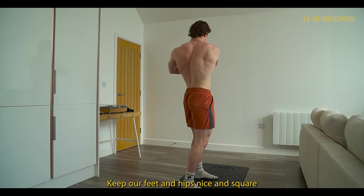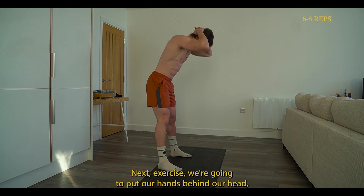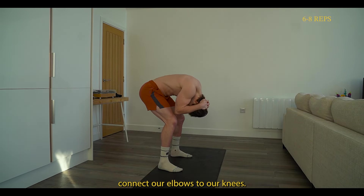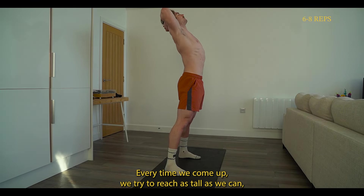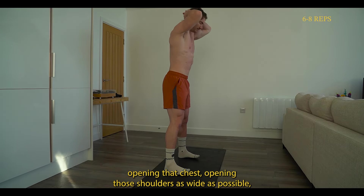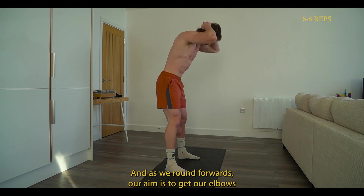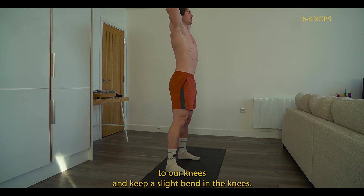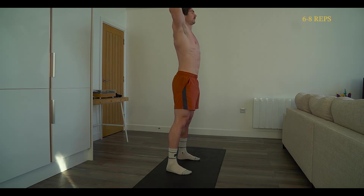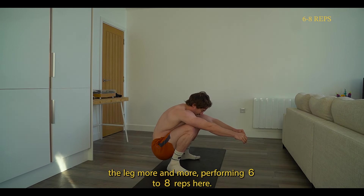Keep your feet and hips nice and square and rotate as much as your body allows. Next, put your hands behind your head and round forwards, trying to connect your elbows to your knees. Every time you come up, try to reach as tall as you can, opening the chest and shoulders as wide as possible, pushing the glutes forwards and keeping the whole body engaged. As you round forwards, aim to get your elbows to your knees with a slight bend in the knees — we're never keeping the leg fully straight. But as the reps go on, slightly straighten the leg more and more. Performing six to eight reps here.